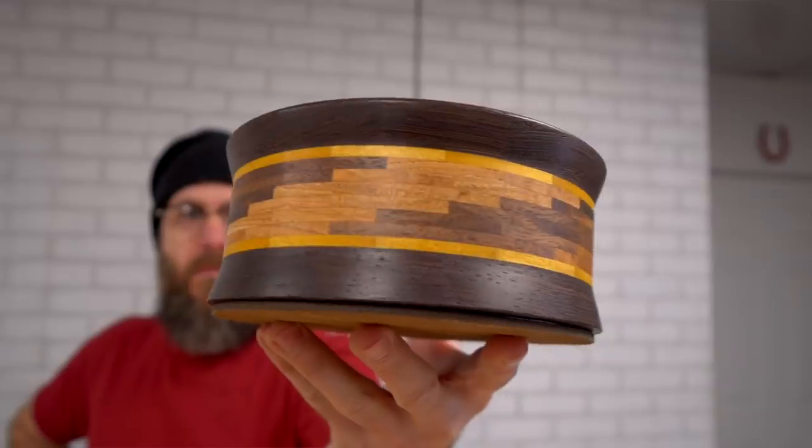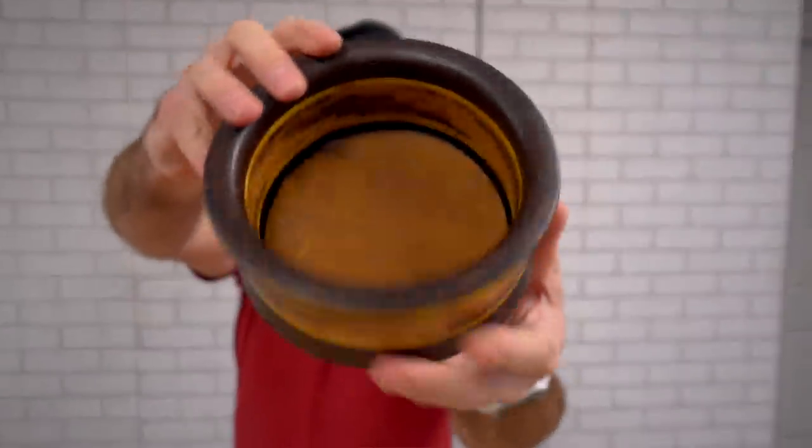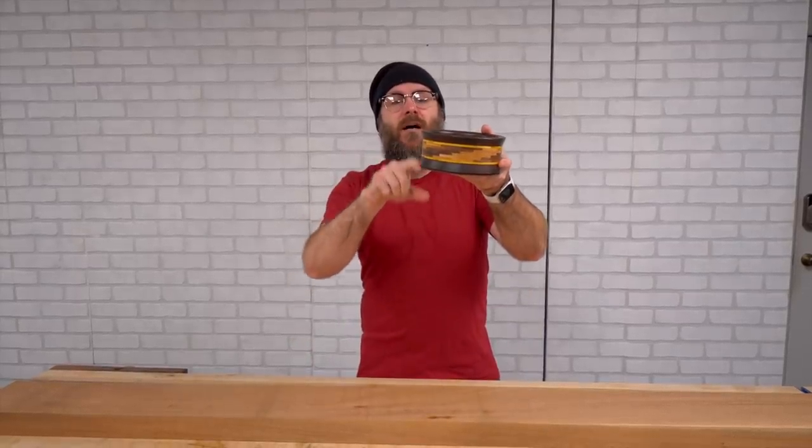Last week we made a segmented bowl on the lathe and a few of you commented that you didn't have a lathe, but thought you could make it on the bandsaw. So today we're going to make another segmented bowl without the lathe, but we're still going to do some profiling on the edge.